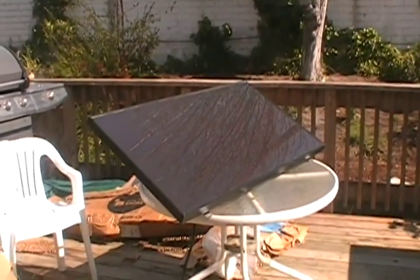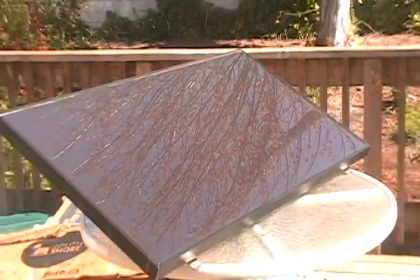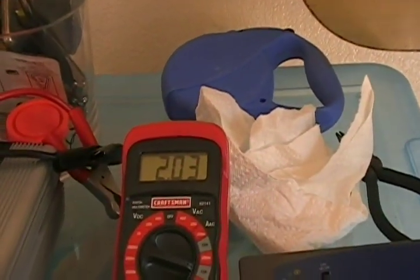This solar panel was like $230 bucks, free shipping off Newegg. It's a Sunforce 50 watt solar panel. They claim it can put out 3 amps. Right now it's on a cloudy sky and I'm testing it — it's putting out about 2, most I've seen is 2.25 amps.